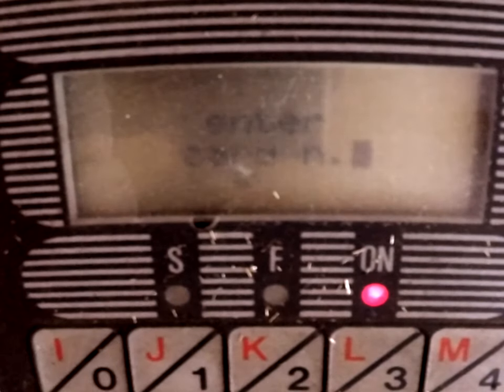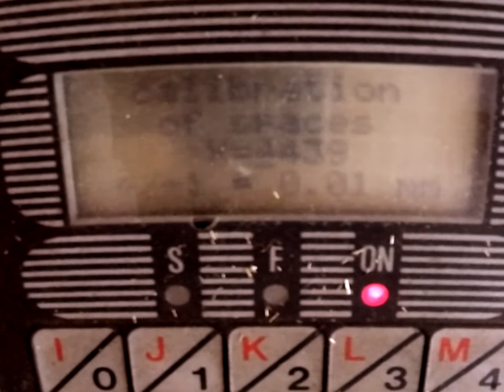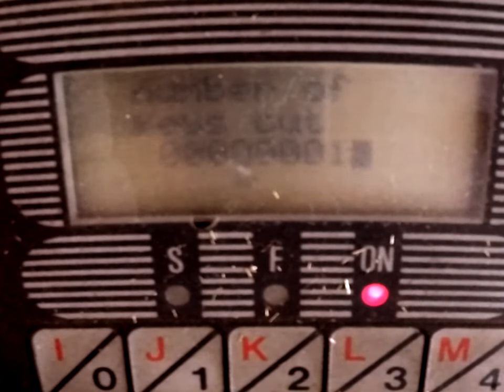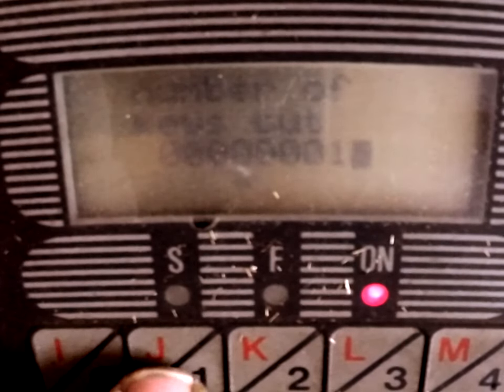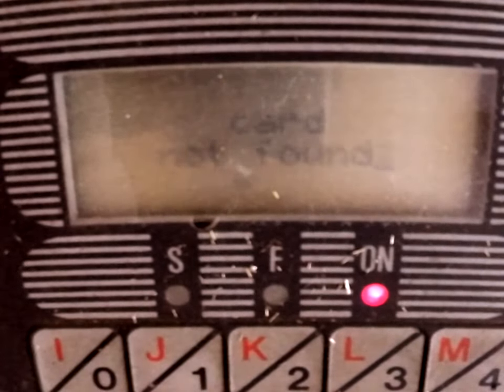It looks as if you can adjust the key count when you set it back to zeros, but once it's set you can't get back there. Let's try a copy to see if we can change it — no luck. There might be a way to actually do it, but I can't seem to get it working. So it looks like we're stuck with the key count as it is.